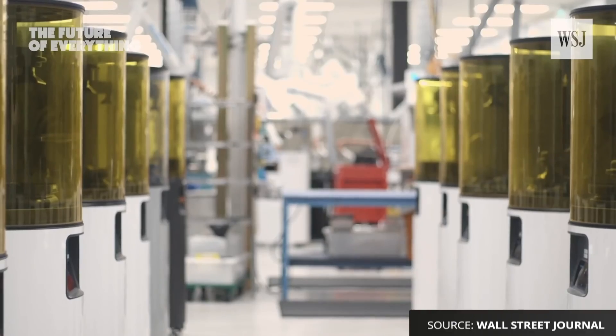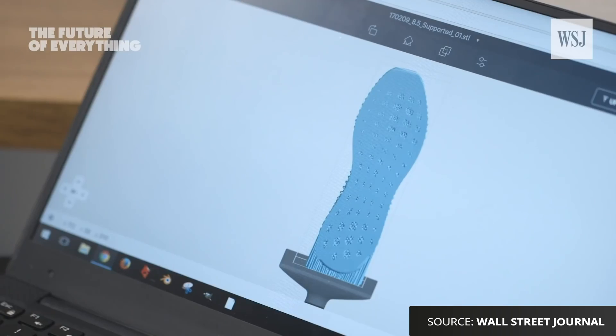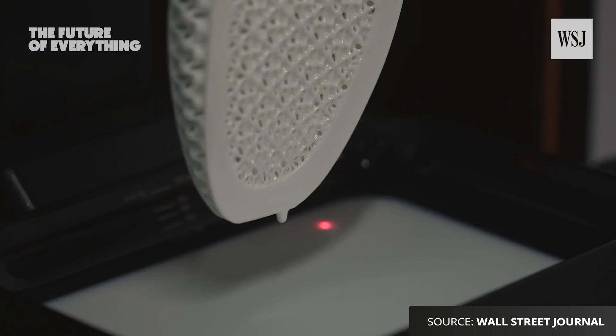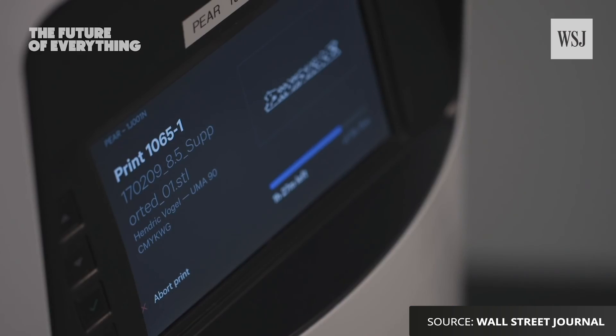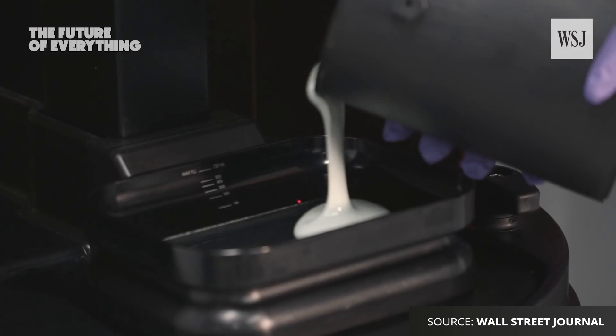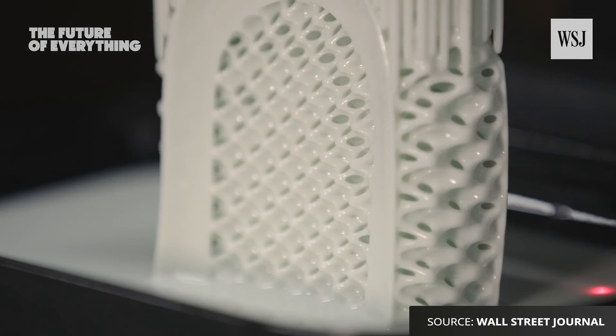The whole 3D printing industry is moving towards printers that can produce parts faster than ever before. The resin-based Carbon printer claims to produce parts 25 to 100 times faster than traditional SLA, by continuously pulling the part out of the resin rather than printing one layer at a time.